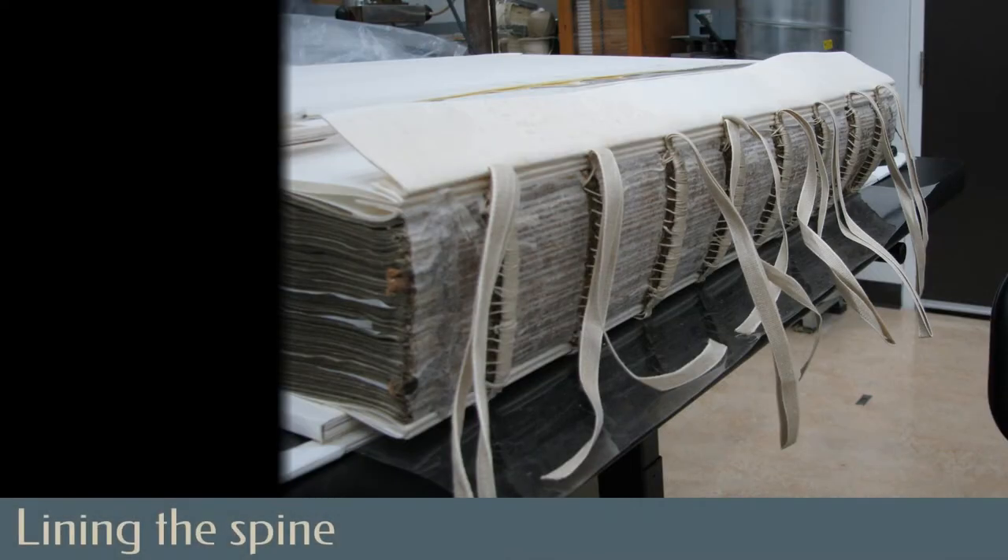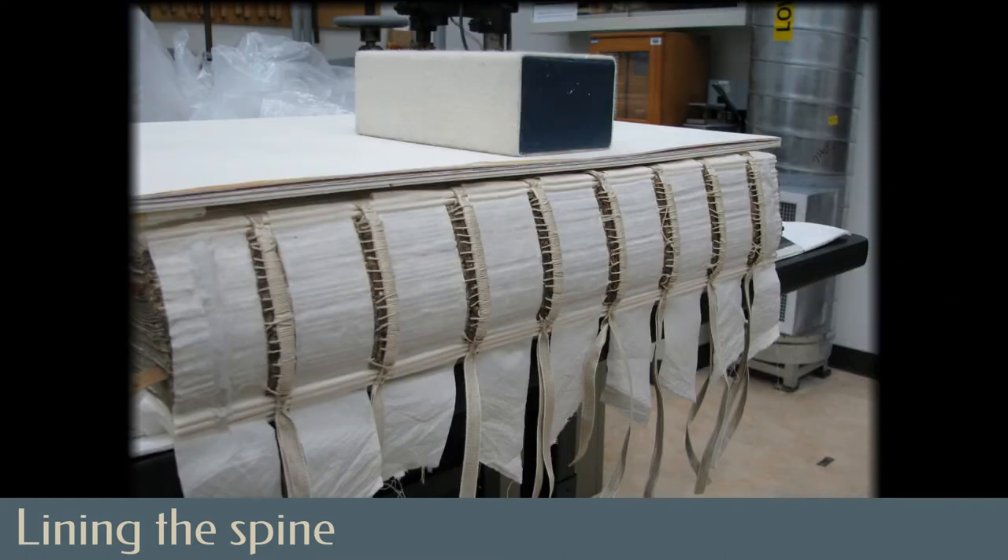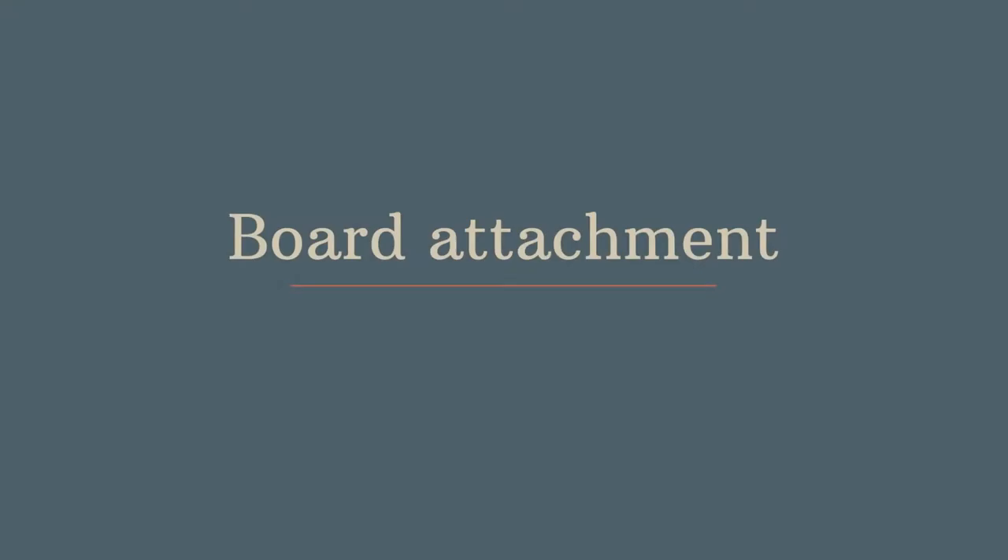Layers of new support materials were built over the spine in between the sewing supports. First, a Japanese paper protective layer to make removing these layers easier in the future. Next, a strong cotton cloth developed for the aerospace industry, with extensions to help with the board attachment.